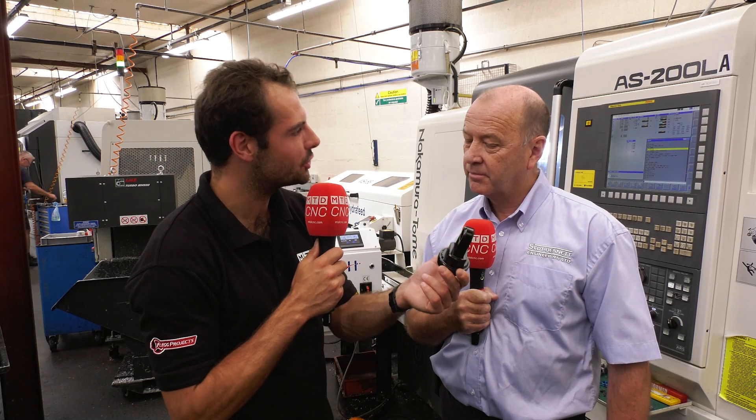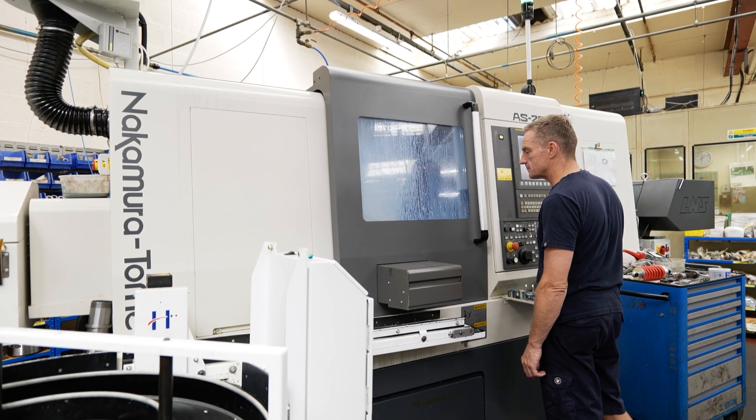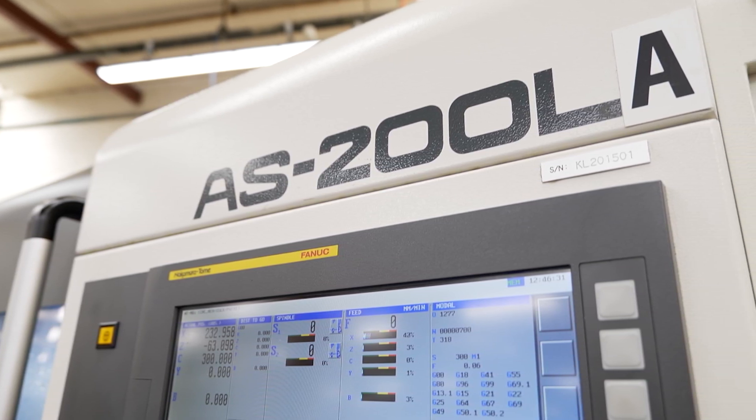We've heard from Anton how you're making this component in one hit on the Nakamura — what made you want to pick this machine? We were looking for something that could solve a machining problem. We were machining it in three or four ops, and I really wanted to buy something that could do it in one — cut down unnecessary handling, reduce errors and machining issues, and cut down setup time. We've got three now. The first one I bought, I went to MACH in 2016, saw an AS200 on the stand, thought it was aesthetically pleasing and could do everything we needed. I contacted them, they came in, we negotiated — and now I've got three, so they've done the right thing for me.